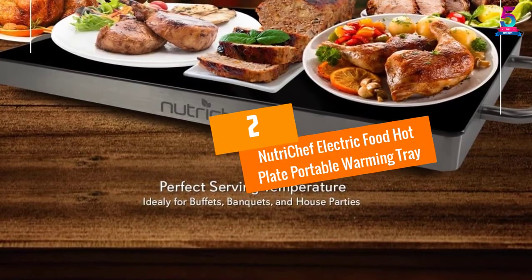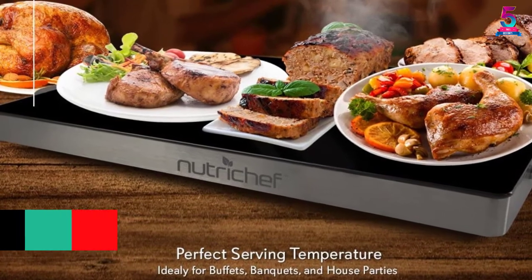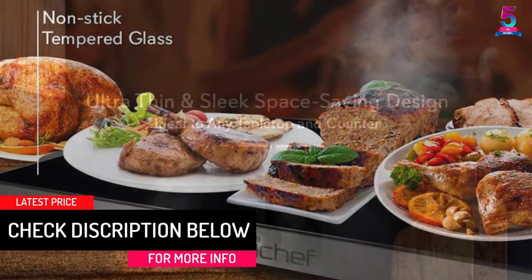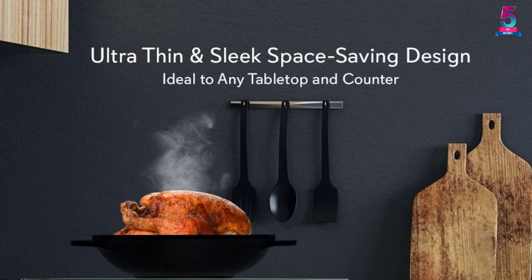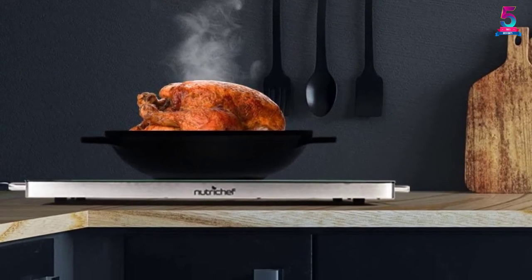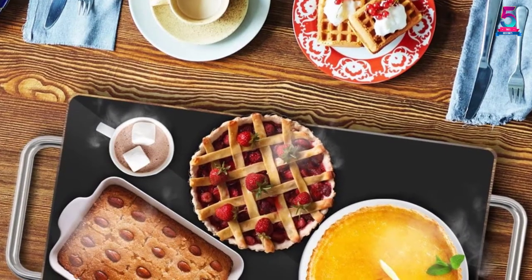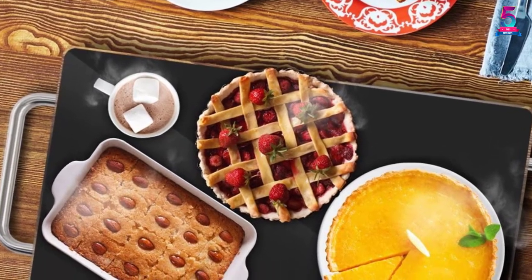At number 2, the NutriChef Electric Food Hot Plate Portable Warming Tray. If you are looking for a warming tray that features a sleek and elegant design and comes at an affordable price, we recommend the NutriChef PKWTR40 Electric Food Hot Plate. It is designed to provide thorough and even food warming, and it can heat your food to 203 degrees Fahrenheit. Using this warming tray is very easy — simply turn on the power switch and preheat for 5 minutes before placing your pan or tray.